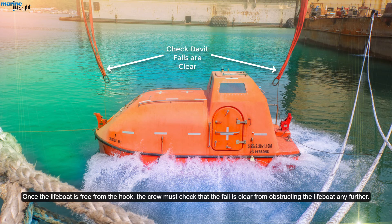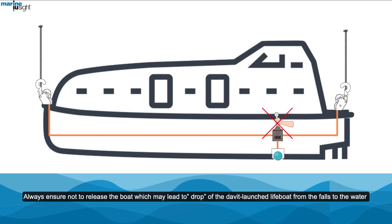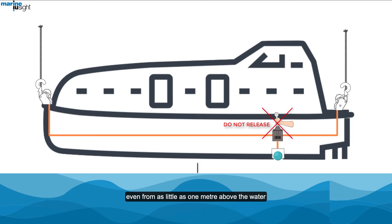Once the lifeboat is free from the hook, the crew must check that the fall is clear from obstructing the lifeboat any further. The painter wire fore and aft can be released from inside the lifeboat to make it completely free from the ship. Always ensure not to release the boat from the falls even from as little as 1 meter above the water, as there can be severe personal injuries and possible structural damage.